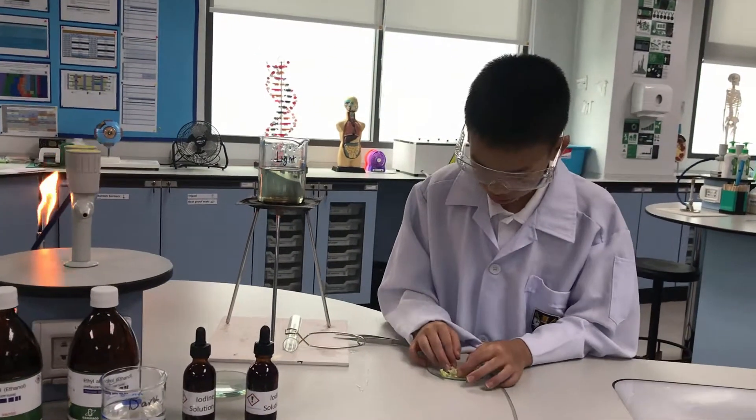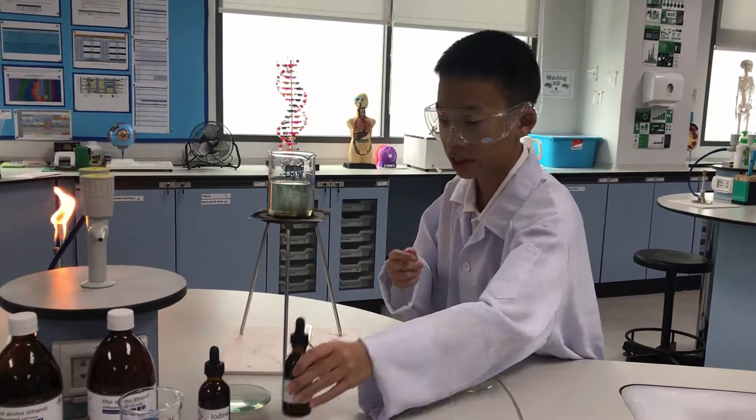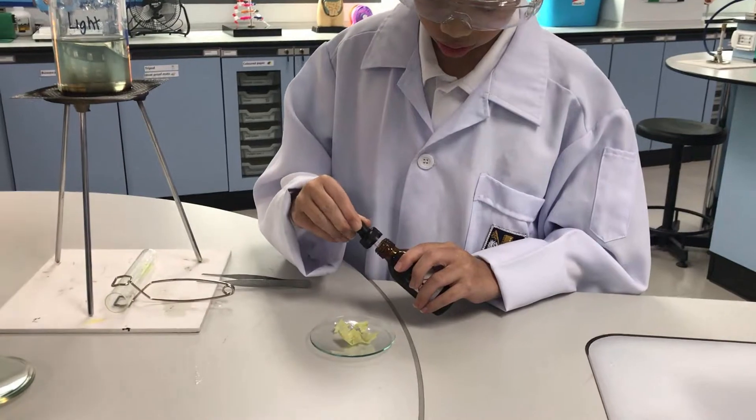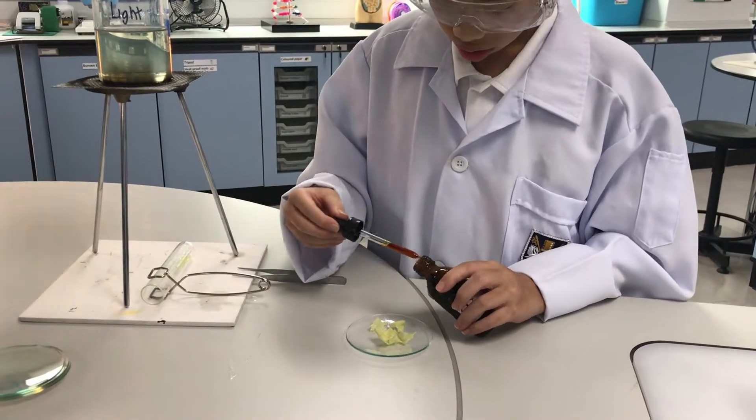Now we have removed the leaf from the tube and put it on the watch glass. Now we'll put iodine onto the leaf to test for starch.